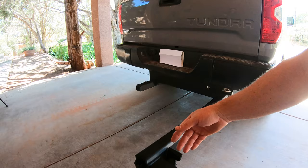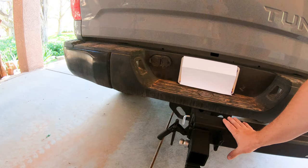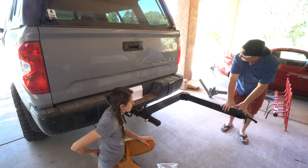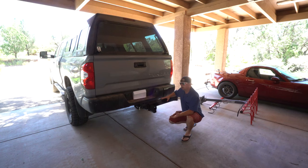When you close it, you don't want to leave that rattling — you want to make sure you snug it down here, and now it's solid. You can buy this as a passenger swing out or a driver side swing out. It can carry anything with a two inch receiver, it doesn't have to be a bike rack, but the weight limit is 250 pounds.